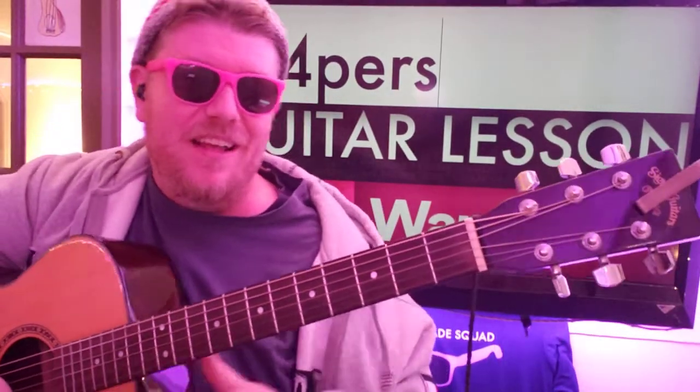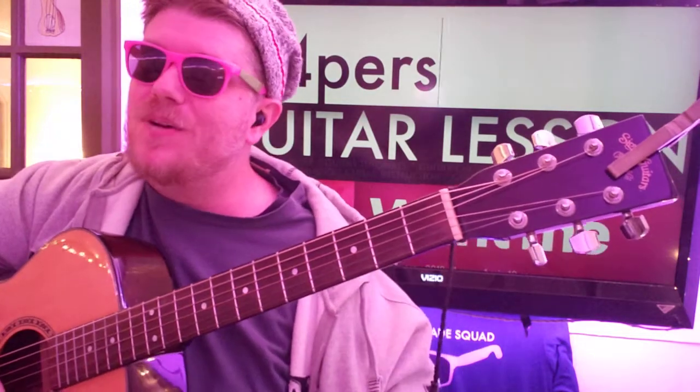What's up guys, it's Brian Beck here again with another guitar tutorial. Clappers? Clappers. I'm gonna guess that's it. If it's not right, somebody will let me know. That's always what happens.